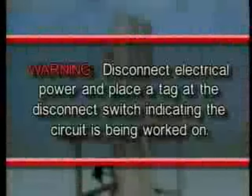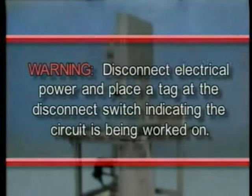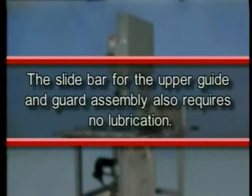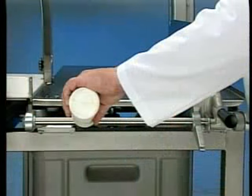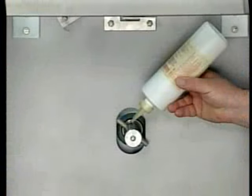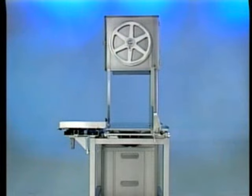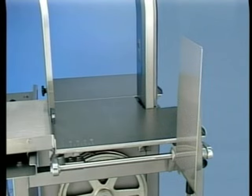Warning: disconnect electrical power supply and place a tag at the disconnect switch indicating the circuit is being worked on. The motor has permanently lubricated ball bearings and requires no lubrication. The slide bar for the upper guide and guard assembly also requires no lubrication. Occasionally, apply a small amount of mineral oil to the six ball bearing rollers underneath the carriage. On a more frequent basis, the gauge plate slide rod and the pulley shafts need a few drops of tasteless mineral oil. If changing saw blades, disassemble the components as described in the cleaning section of this tape. Reinstall the blades so teeth point to the right and down.